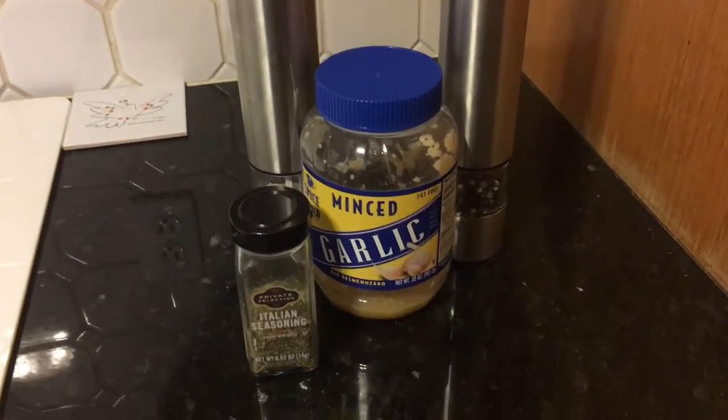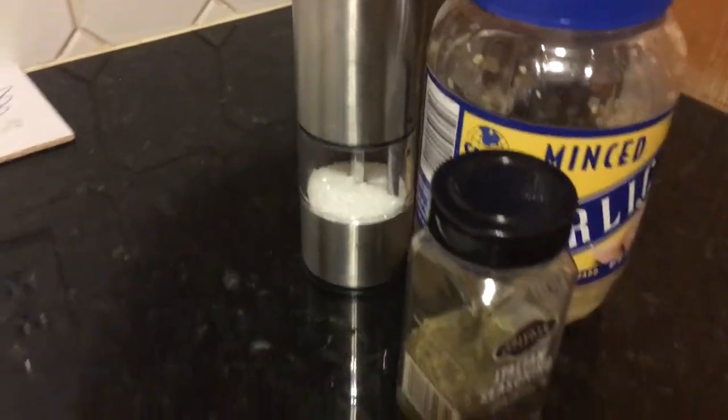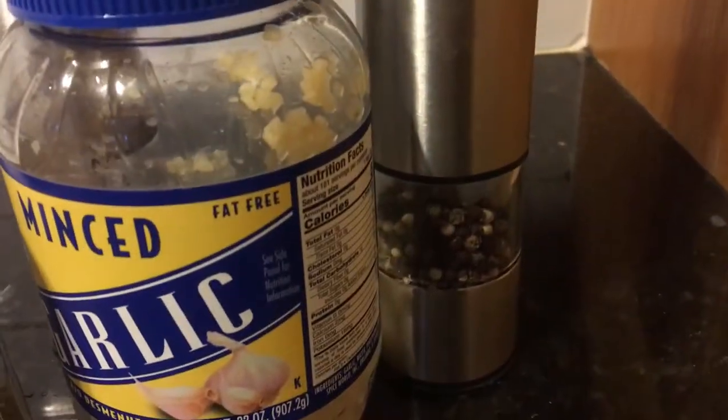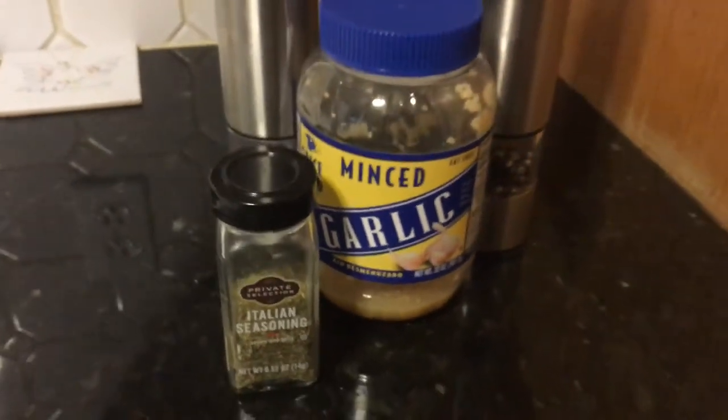Here's the secret ingredients that we put in the crock pot with our pork loin. We use a little bit of sea salt, about a tablespoon of minced garlic, some ground pepper, and a generous portion of the Italian seasonings just to flavor it up.